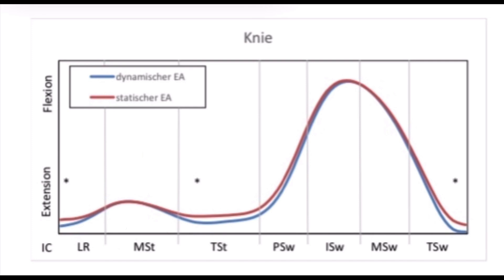Um die feinen Unterschiede beider Funktionselemente direkt zu vergleichen, haben wir sie hier in dieser Grafik gegenübergestellt – in Blau den dynamischen Extensionsanschlag und in Rot den statischen. In Mid-Stance sorgen beide Funktionselemente für die Unterstützung, die der Patient benötigt, und sorgen so für eine physiologische Kniebeugung. Im Terminal Stance ist deutlich zu erkennen, dass der dynamische Extensionsanschlag eine physiologische Kniestreckung zulässt. Auch im Terminal Swing erlaubt der dynamische Extensionsanschlag eine physiologische Kniestreckung.